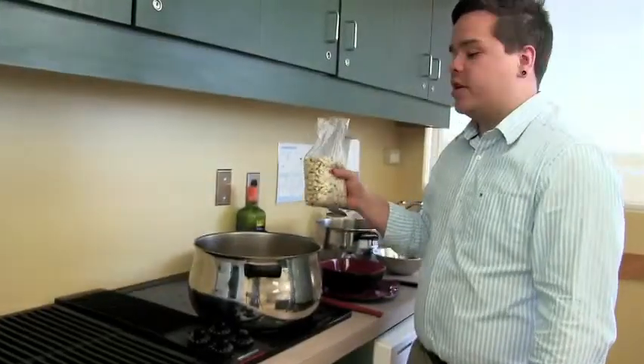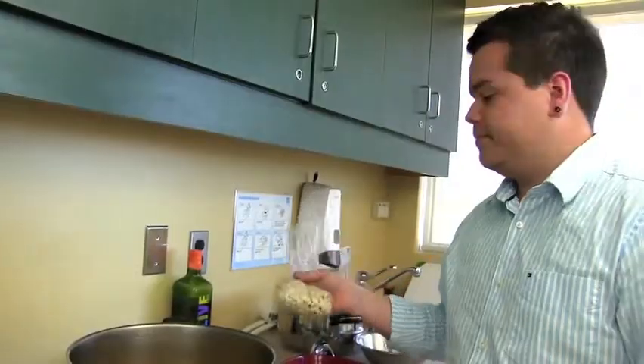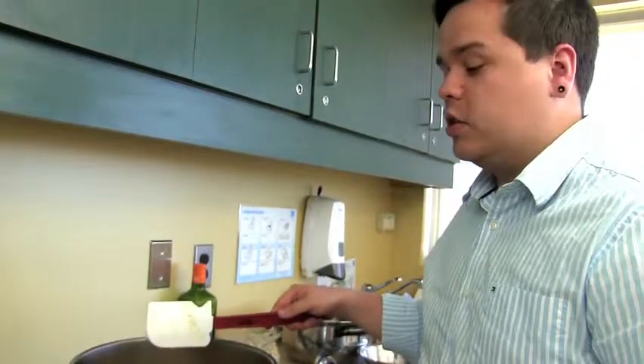I'm going to add the last ingredient to our corn soup. The hominy I have is pre-made — it's boiled with maple ash, which releases the niacin in it. You're going to add this about 10 minutes before the soup is finished. If you add it in too early, it's going to turn to mush.